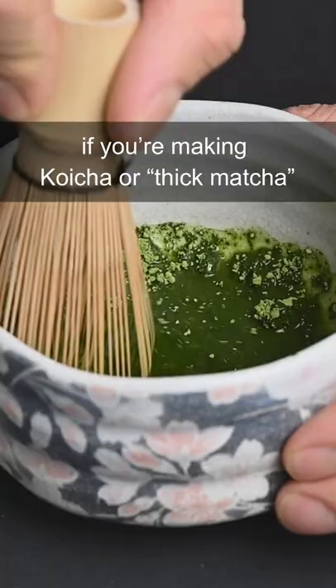If you're making koicha or thick matcha, you may want to use four grams of powder and 50 milliliters of water. This thicker matcha can also be mixed into oat milk to create a great matcha latte that's more concentrated.